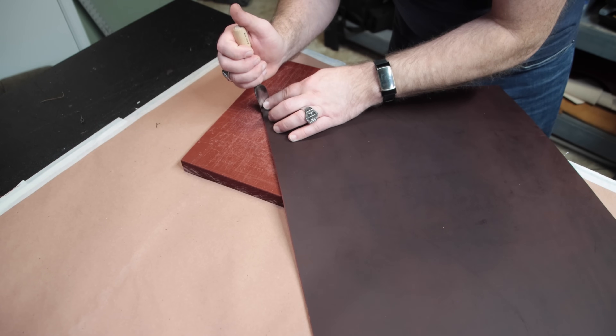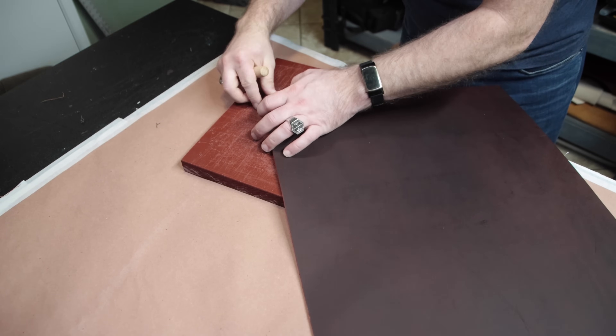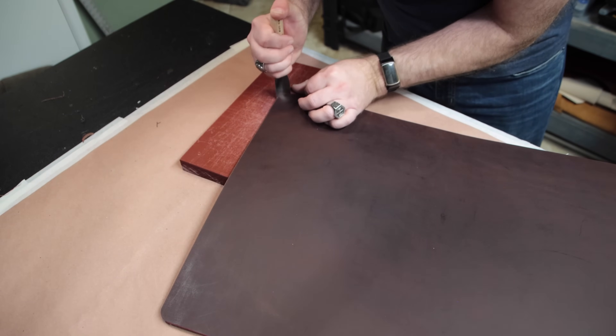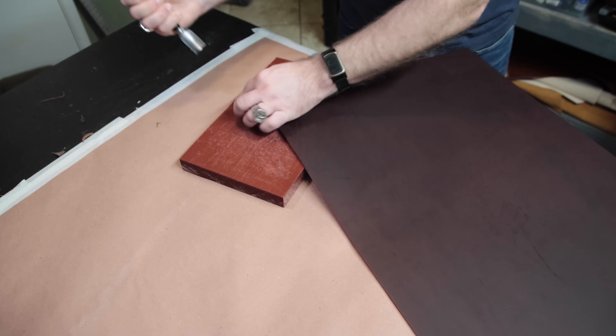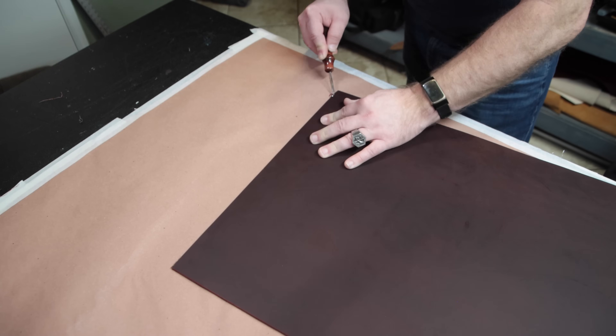Before we burnish the edges, we need to round off those corners. A sharp corner like that is really going to wear poorly, so rounding them off is going to give it a longer life. To do that, I'm using my corner knives from Weaver — they make really quick work of it. The next step is going to be to bevel the edges of the project. By bevel, I mean take our edge bevel and round off those corners. We're only going to be rounding off the top side. This is a gorgeous piece of leather, so I'm going to strop it on the strop board before I ever attempt to bevel the top edge.